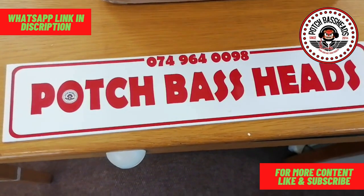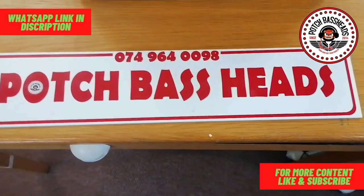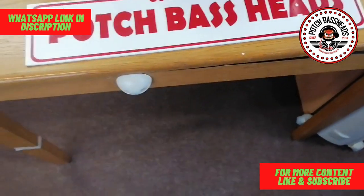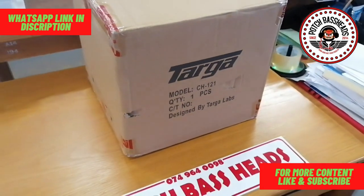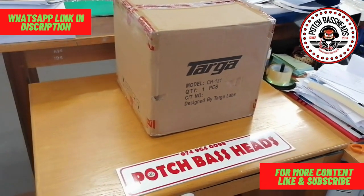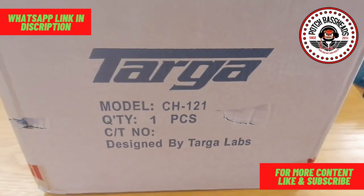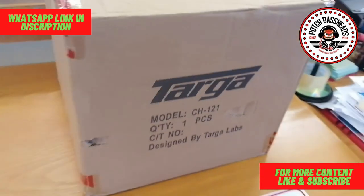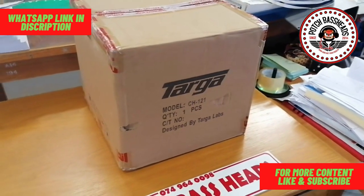Greetings fellow YouTubers, it's your boy Brownie again from Poch Baseheads, coming to you with another unboxing video. Today's subwoofer does not come without controversy, but it's a new product from Taga — this is what they call the Taga Competition Hooligan 12 inch. The box doesn't look that interesting, but the 'Designed by Taga Labs' label at the bottom tells me a lot — they were the guys responsible for the Super Streets, and you all know how much I love that design. So let me open this one up for you guys.